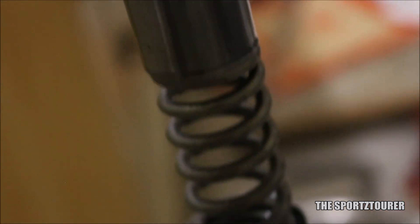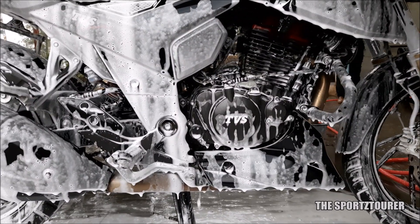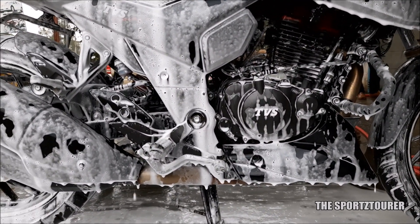Before we begin with the inspection and preparation process, get the motorcycle thoroughly washed and cleaned up, which should make the later part easy.